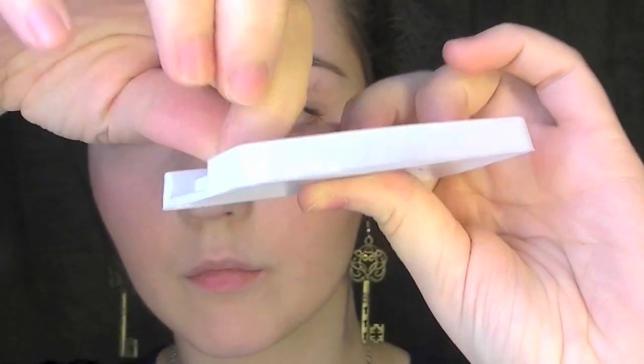With whatever false eyelashes you want to wear, peel it off the case very gently. If you've worn them previously, make sure that the lash line is clean and doesn't have any glue on it, because it's going to make it harder to stick down. Make sure that it fits your eye and if it doesn't, cut it down.